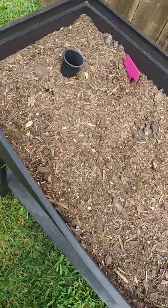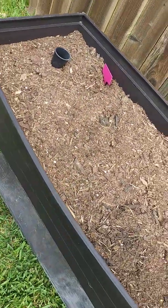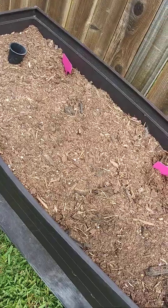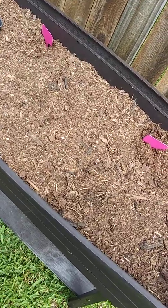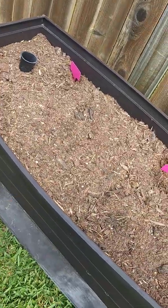Over here, guys, this is supposed to be our lettuce bed. And again, nothing is happening. If anyone has grown lettuce and can tell us what would be best, because nothing is happening — I'm about to clear out this bed and do something else.